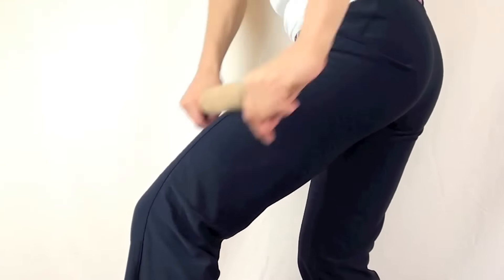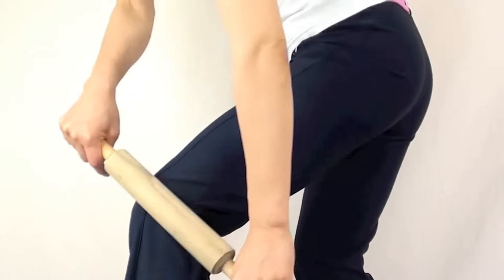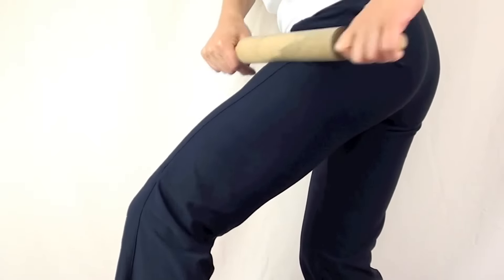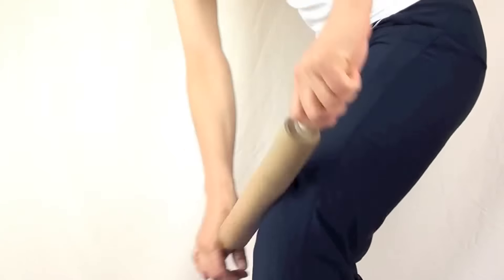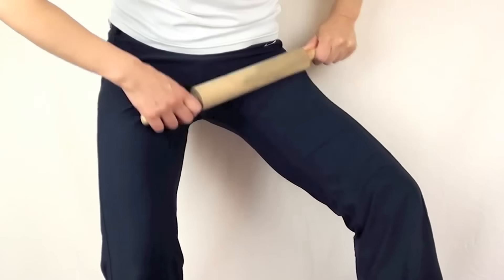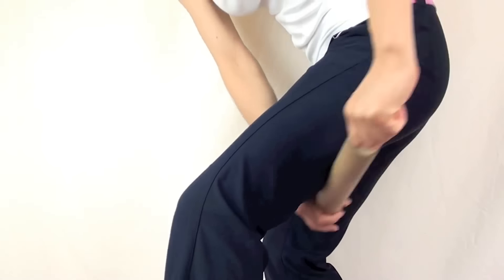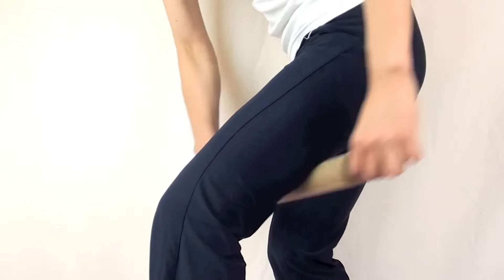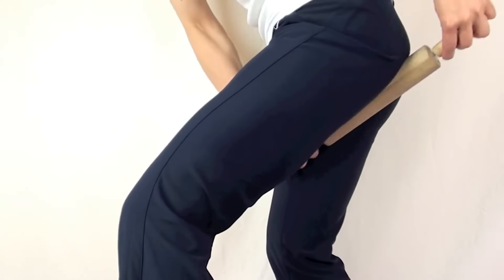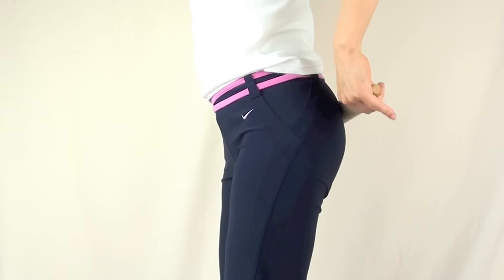Then move to the side, inner thigh, and back of the thigh. This is where many people tend to have cellulite — it's going to give a pretty good treatment there as well.